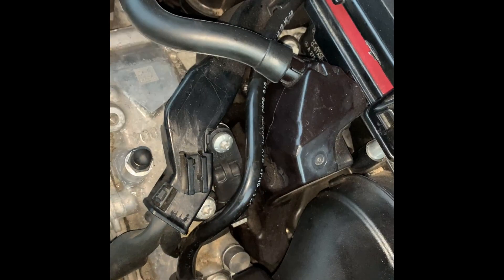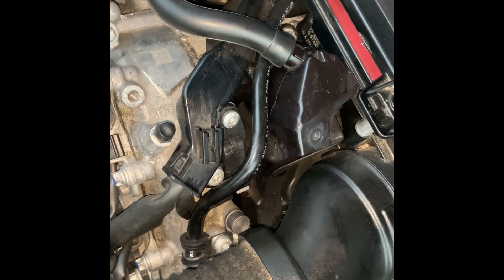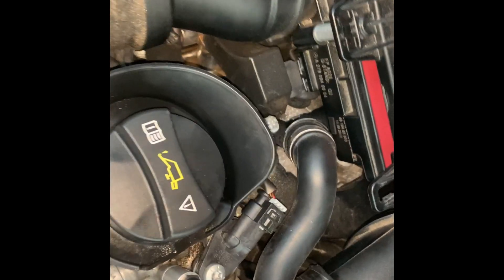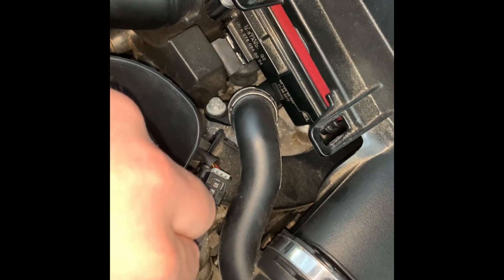Some of these I actually remove first and then take the harness off because of clearance issues. I would spin them and then pop them off. The reverse is pretty much true — you have to seat them and then screw them in. You can't just screw them in; you have to seat them first.